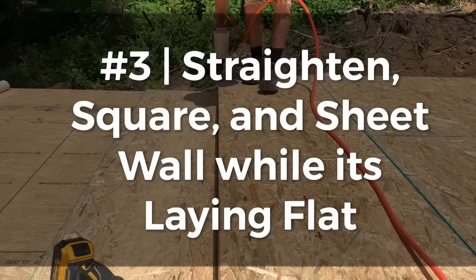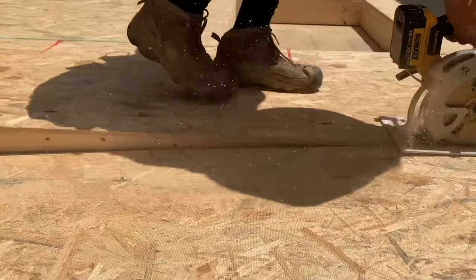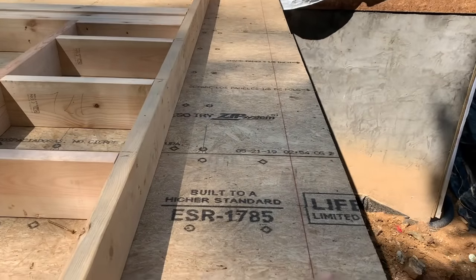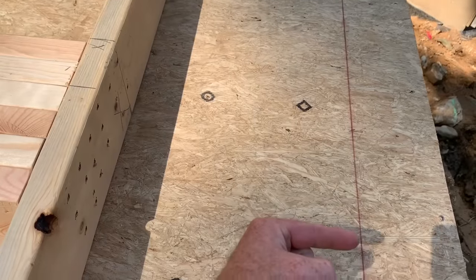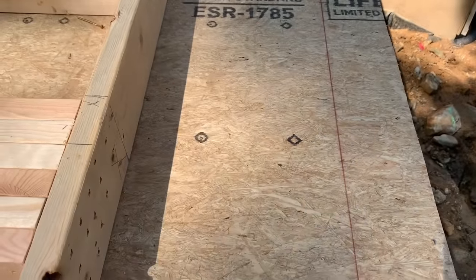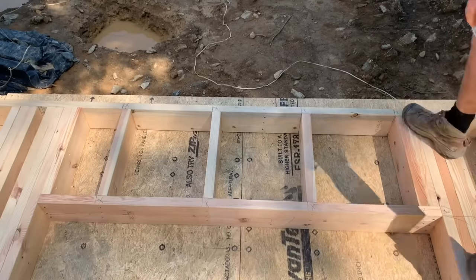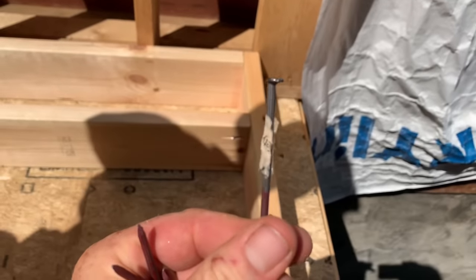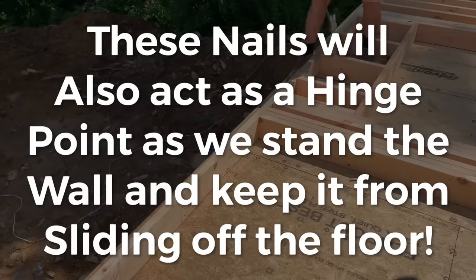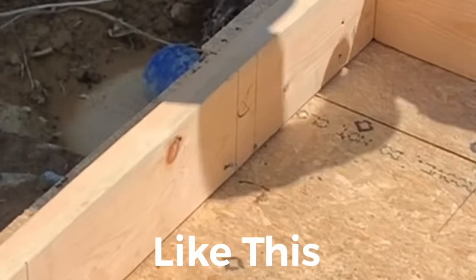Now that we have this wall assembled, we're going to show you how to straighten the bottom plate and square the wall so we can plywood it on the floor. I don't see a lot of people doing this — I see a lot of people framing the wall, standing it, and then putting the plywood on off ladders. We've chalked a line at five and a half inches in from the framing. We knock the bottom plate over to this line and tack it using the line as a reference to make the bottom plate completely straight.